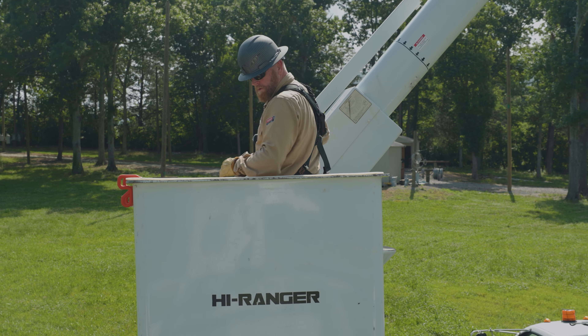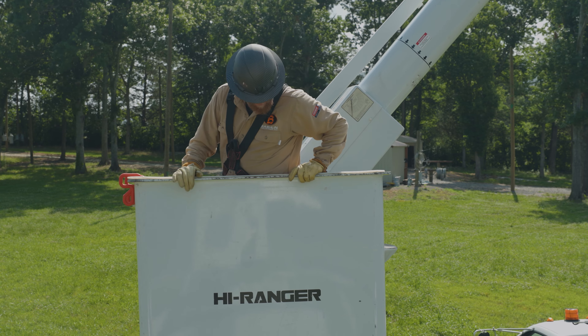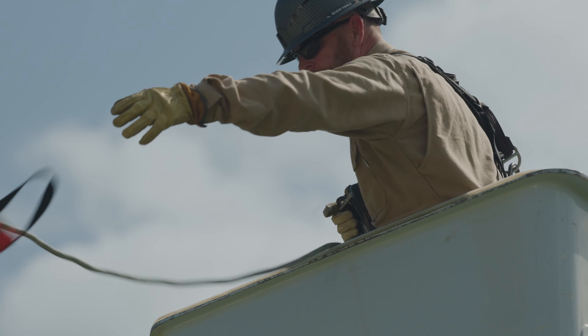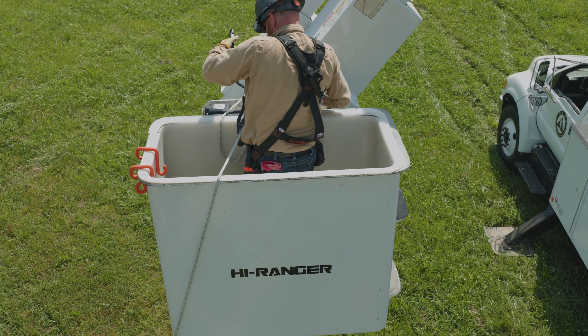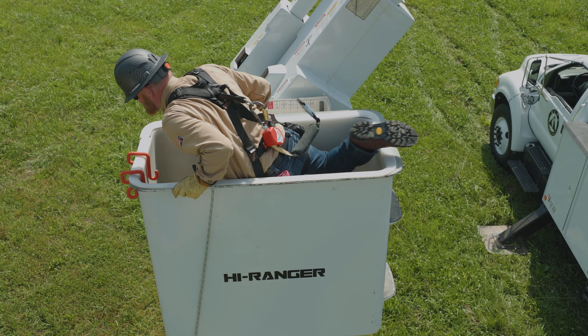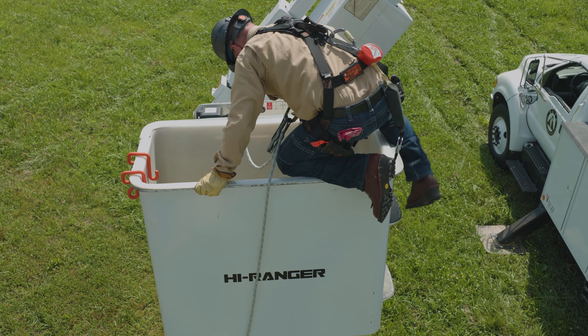Make sure your chosen path of descent is clear of any hazards or obstructions. Throw the orange rope bag containing your descent line to the ground. Make sure there are no knots in the line. Verify all connections and disconnect your fall arrest lanyard, and carefully climb out of the bucket while keeping a firm grip on the bucket.